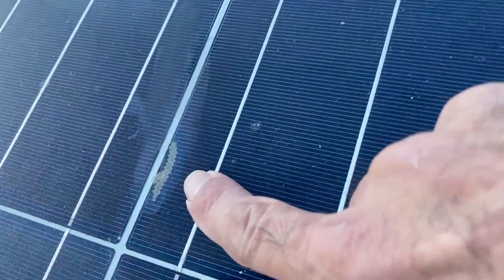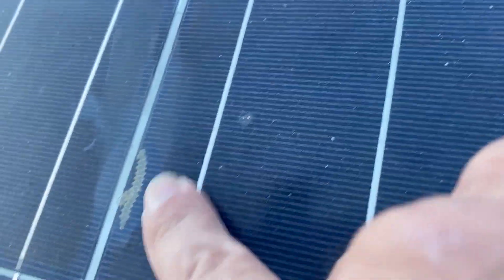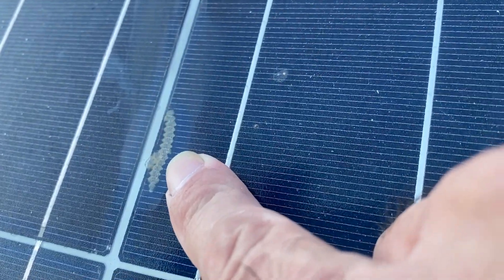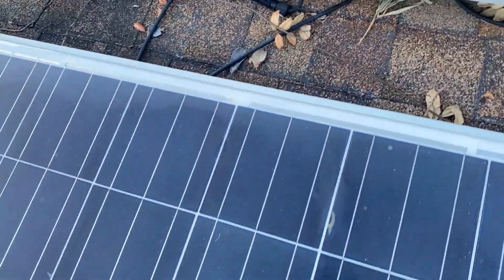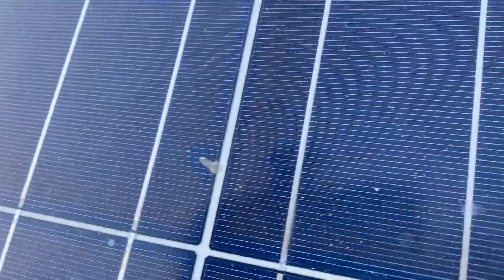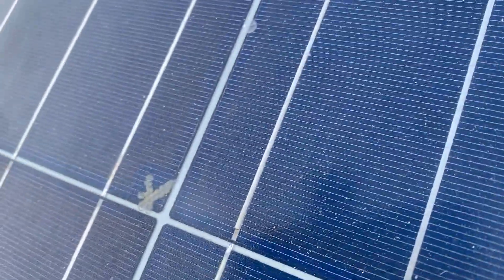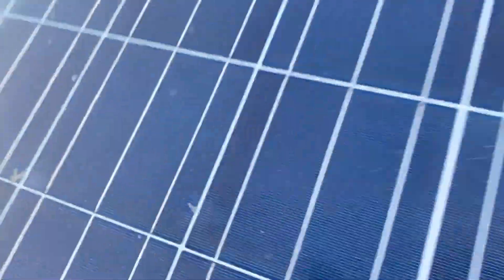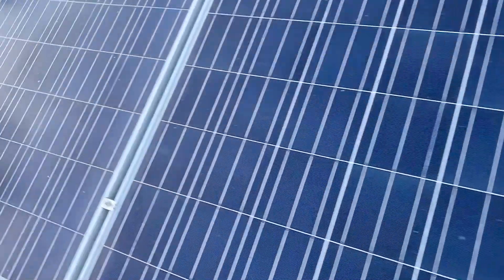Right here — see that? That's under the glass, not the top of the glass — that's under the glass. This solar cell is shorting out right here. No bueno, no good. Trash can. This solar panel is no bueno, no good — trash can.